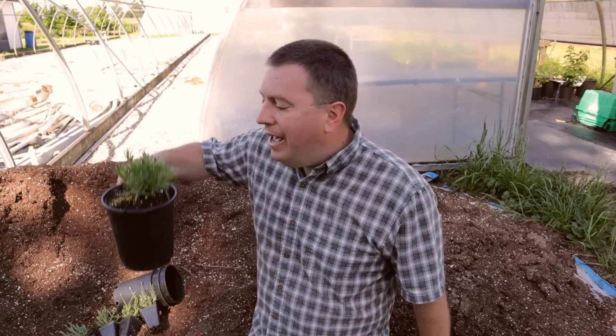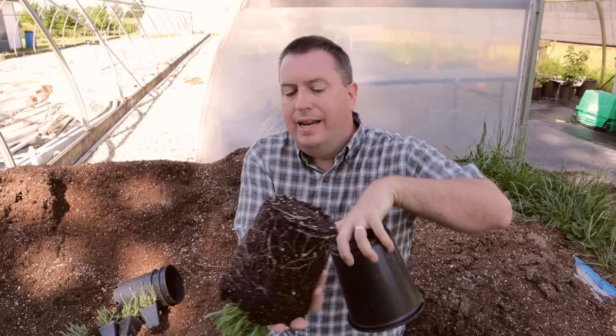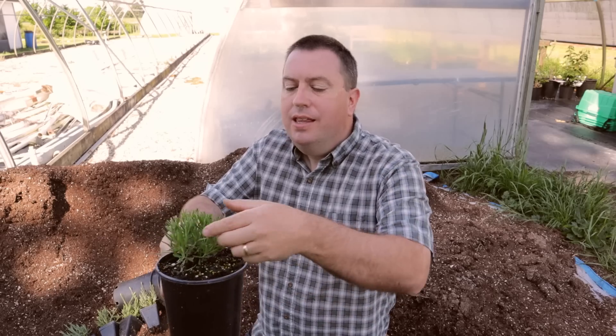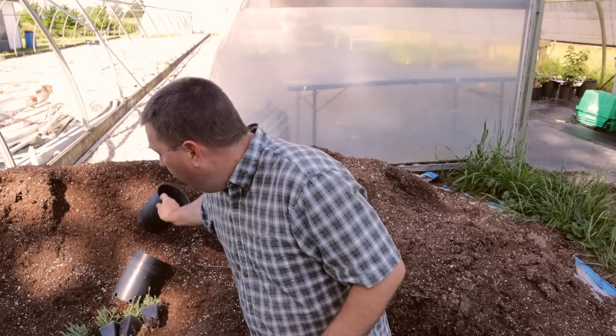Before I move forward with my instructions, I have to take one step backwards. How did I get to this? I wanted to get to this stage where I had excellent rooting all the way around, but I also wanted a very branched plant, and you can see that I've pruned that as I've gone. That's the step that I want to show now.